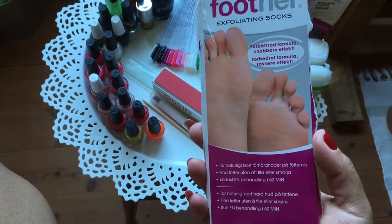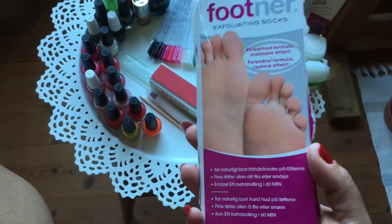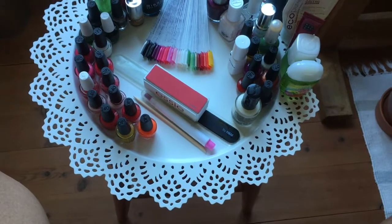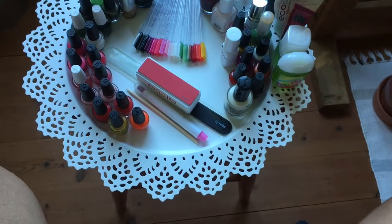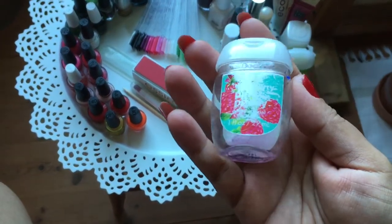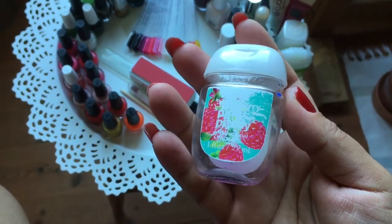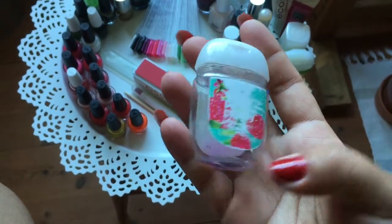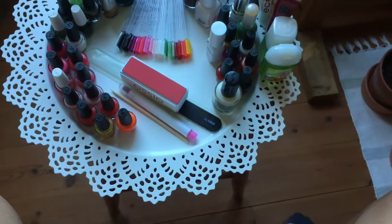Oh my god, my feet were really peeling after the Footner socks! Now I've been using something for my feet again and they've started to peel again — even worse. In June I was in Spain for three weeks and I used up some items. First up is this Bath and Body Works Raspberry Pink Peony hand sanitizer — it's one fluid ounce, about 29 milliliters — and it's all gone, really rubbed off.